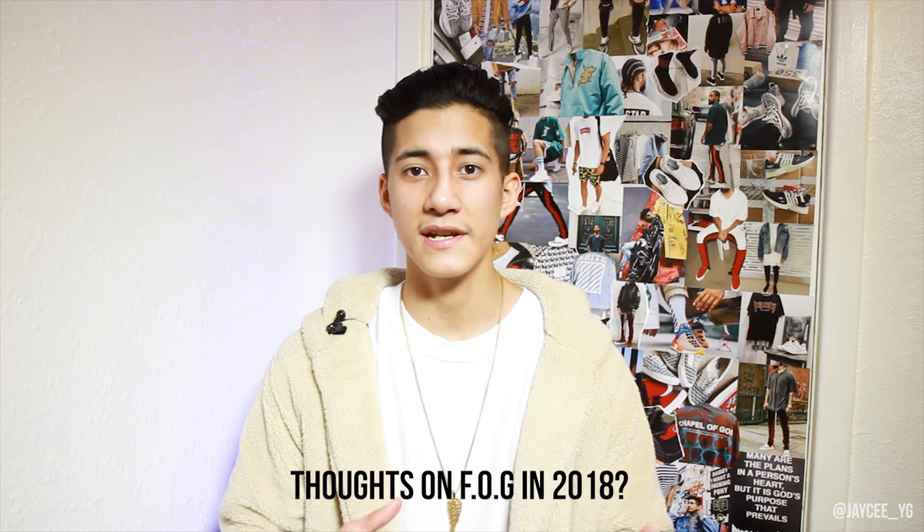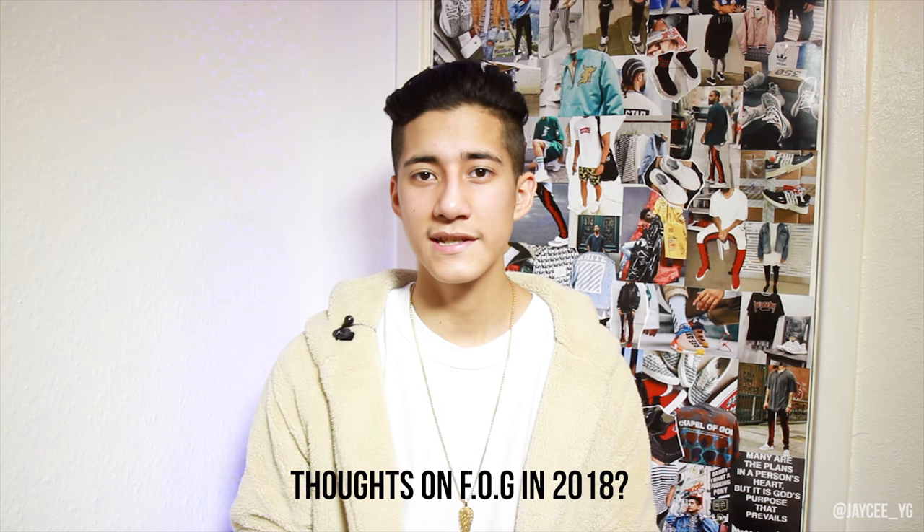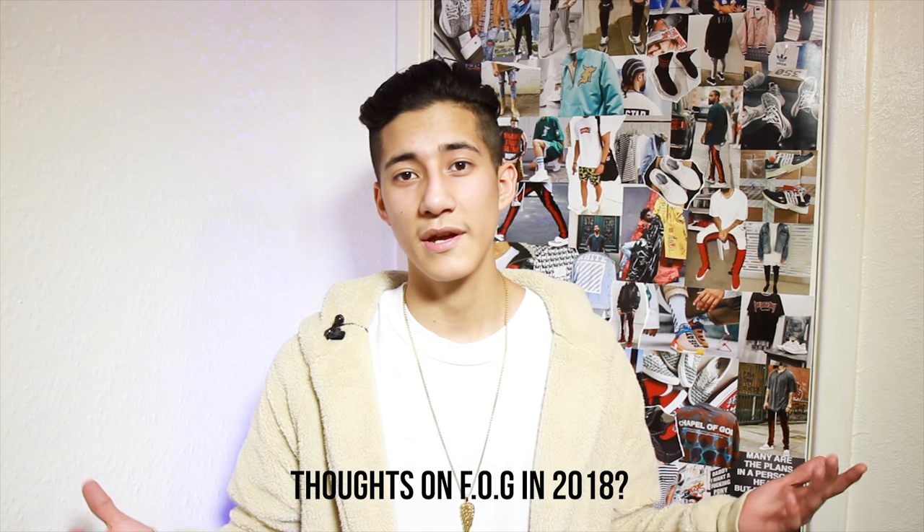That's the end of this video — I hope you guys enjoyed it. I'm curious to see if you think Jerry Lorenzo's fashion and Fear of God is still hyped and still making trends. I personally agree that it wasn't as popular as it was in 2017, but I still think they're very popular and still quite a significant brand. Thank you so much for watching, don't forget to subscribe — until next time.